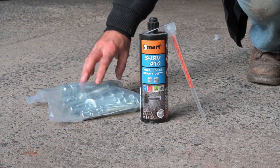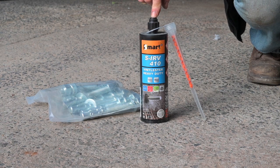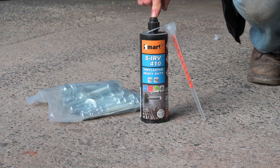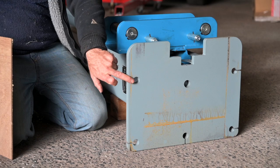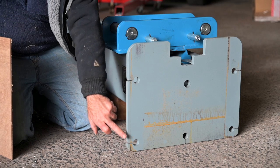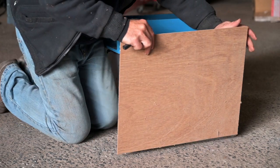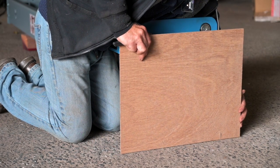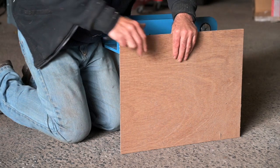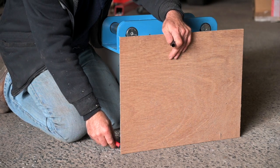Instead of using mechanical bonding methods like those bolts, I'm going to use chemical bonding — a two-component product that will actually glue the bolts into the concrete. Now that we have to drill the holes in the concrete, I want to make sure I have them in the right spot, so I'm going to use a template for that. I'm using an old piece of plywood, putting it along the edge and marking it with a pen so I know exactly where everything is.